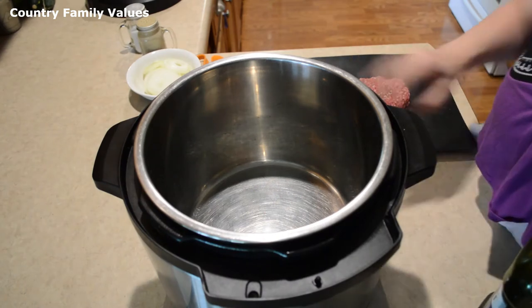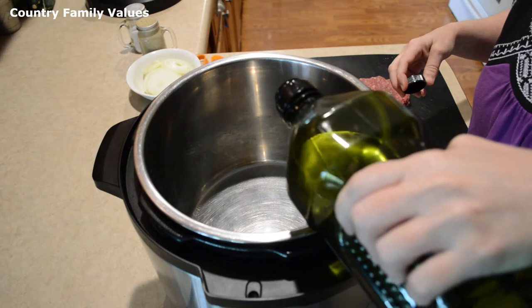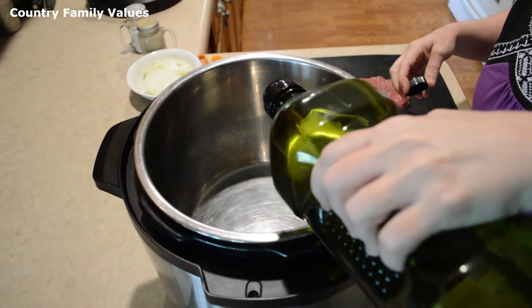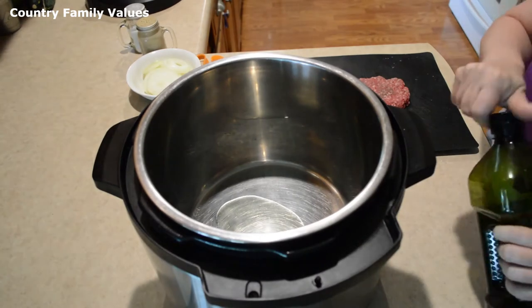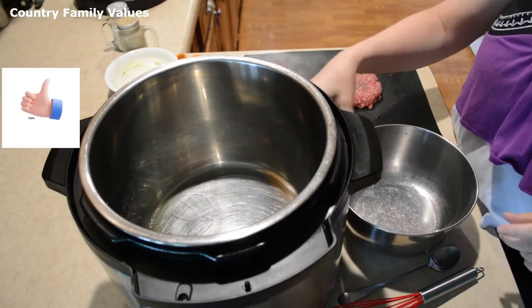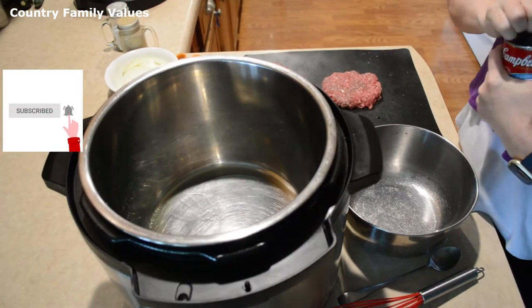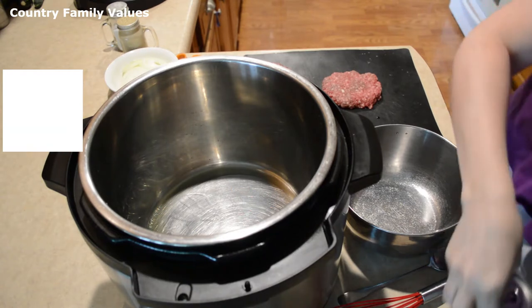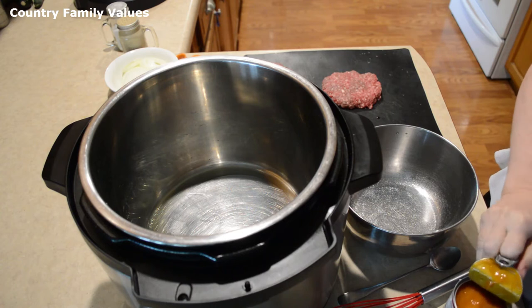I've turned the sauté on and I'm going to add a glug of grapeseed oil — just to help it not stick. While the oil is getting hot, I'm going to mix together one can of golden mushroom soup with a cup of low-sodium beef stock.